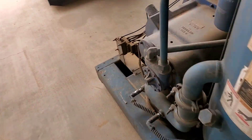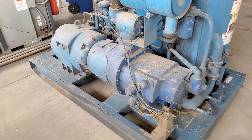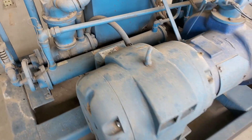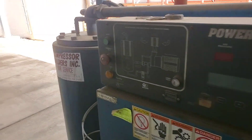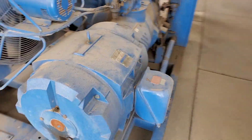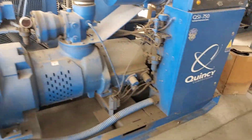They have some huge air compressors — they look like giant supercharger-style rotor pumps. That motor looks like it's 30 to 40 horsepower, but these motors are 75 horsepower on those air compressors — holy cow. And there's this big one over here — 150 horsepower Quincy compressor.